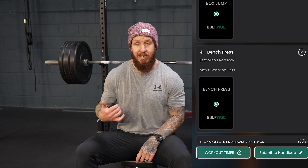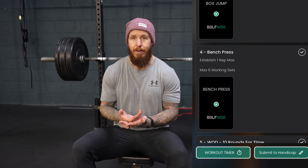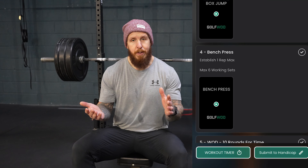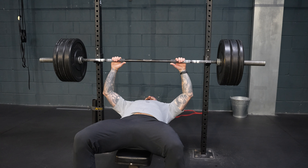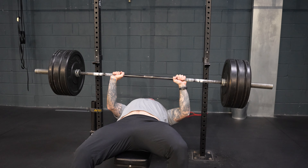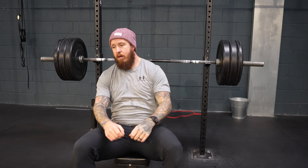Now it's time to test that one-rep max. You've got six attempts — have someone to spot you if you can. We're at the end of the cycle for this program, so we've been building up to this. You should feel pretty strong. Lightweight — all right, we're feeling good and we've got the upper body pump.